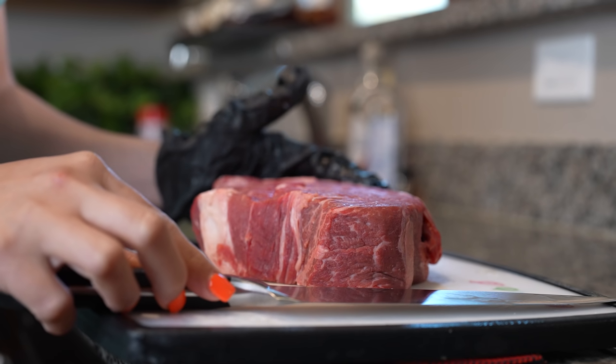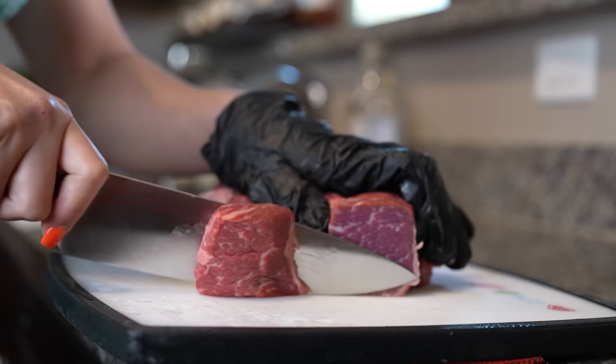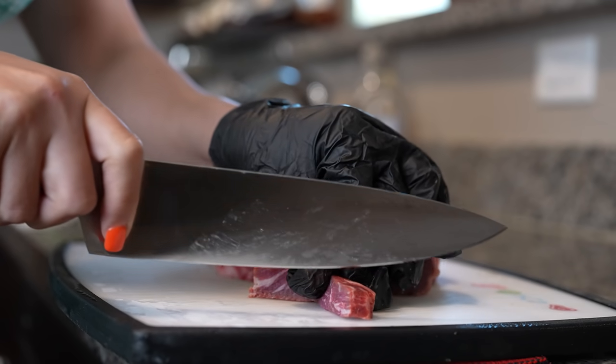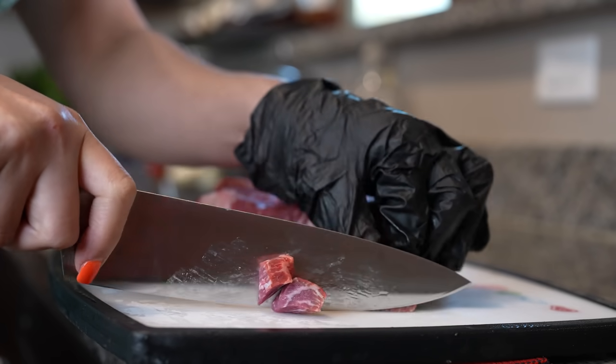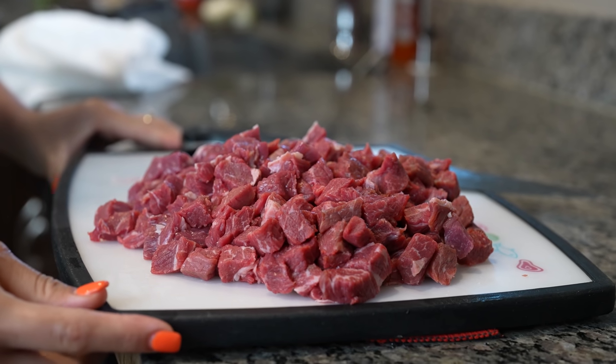First we're going to start by cutting our meat into small cubes. Just grab a piece and then begin by cutting into small little cubes. Once we have our meat all nicely cubed, now we are ready to make our marinade.